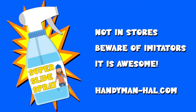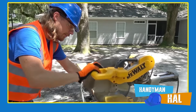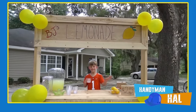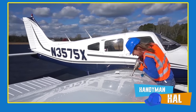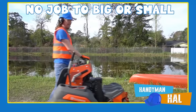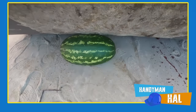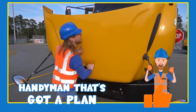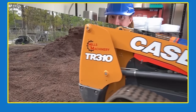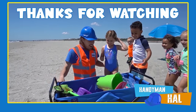Handyman Howl slide spray is not a real product — it's just a fun way to say thanks for watching Handyman Howl! Handyman Howl is your most trusted handyman for all your repair needs. Need a lemonade stand, help with shapes and colors, or trouble fueling your airplane? No job is too big or small. You can count on Handyman Howl — give him a call today. The handyman that's got a plan. Thanks for watching!